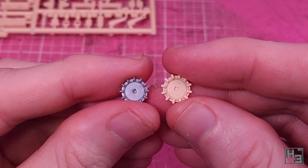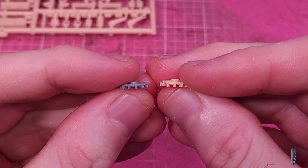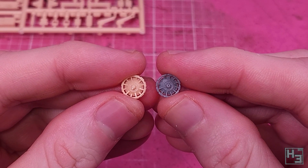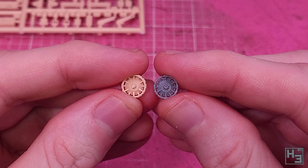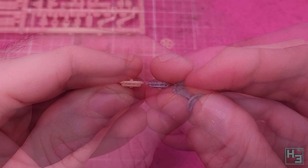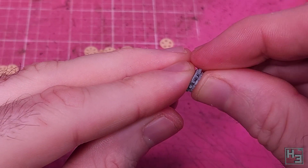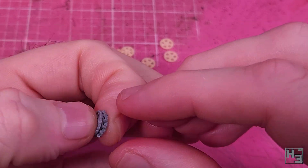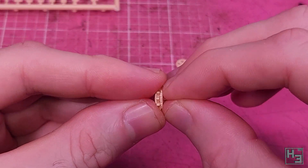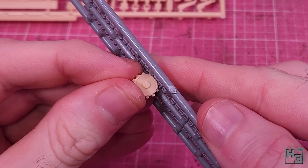First, those drive sprockets. Side by side you can see they are quite similar — the grey one seems to have slightly smaller teethy bits. The problem with it is the little recess and the pin that goes into it are both poorly moulded, but on the tan coloured part it's nice and crisp. The grey parts do seem to be a bit thinner and slightly better looking on the outside, but they didn't go together very well. The tan coloured parts went together straight away with no issue, so I simply used those instead. They roll along the grey track links with no problem, so I figured why not.